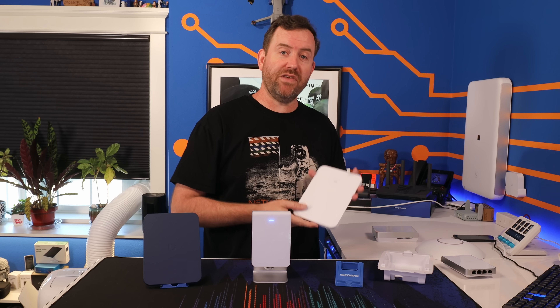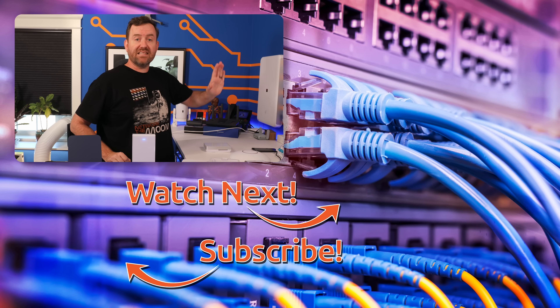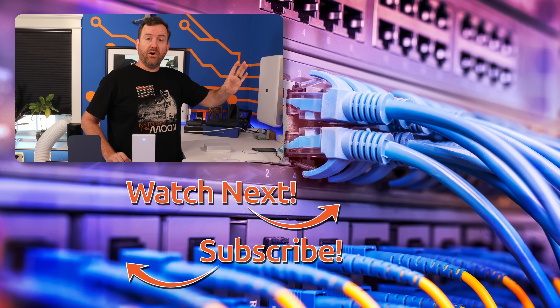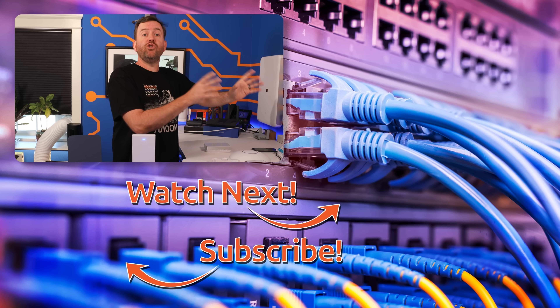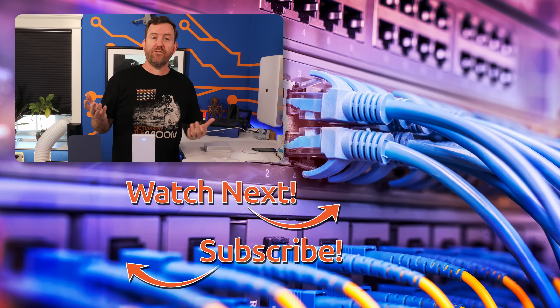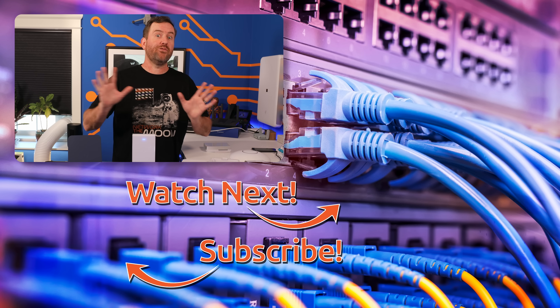Let me know what you think about the new U7 Pro Wall down in the comments. If you'd like to keep this party going, I've hand-selected a couple of videos for you to watch next: the top video is my past review of the original U7 Pro access point from Ubiquiti, and the bottom video is my overview of the new 16-port Pro Max PoE switch with Ether Lighting.